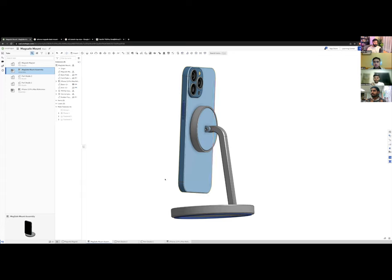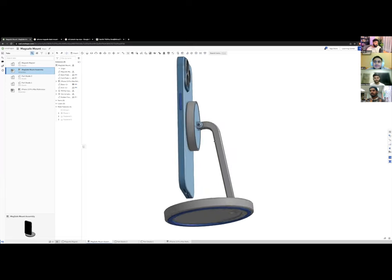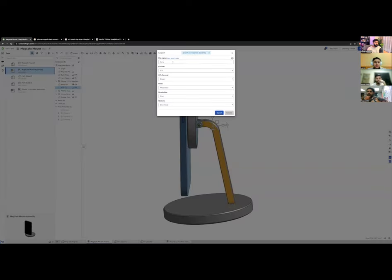To export a part, right-click on it in the part studio and click Export, then choose your file format and name. That's how you get it ready to send to a printer.